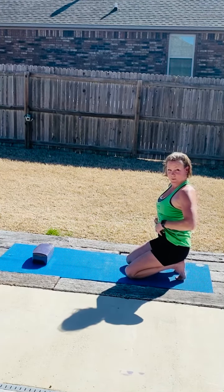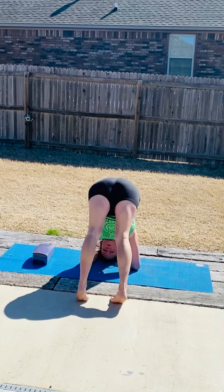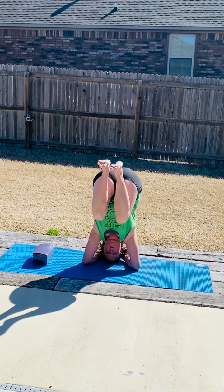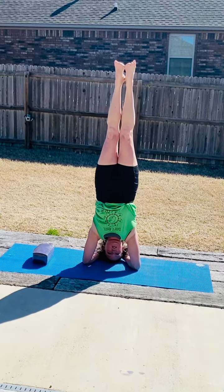So that was the side view. Now from an angle where you can see my head — there's no weight in my head. Again, we'll bring it in, make sure everything's powerful, then we'll press up from here. Again, no weight in the head.